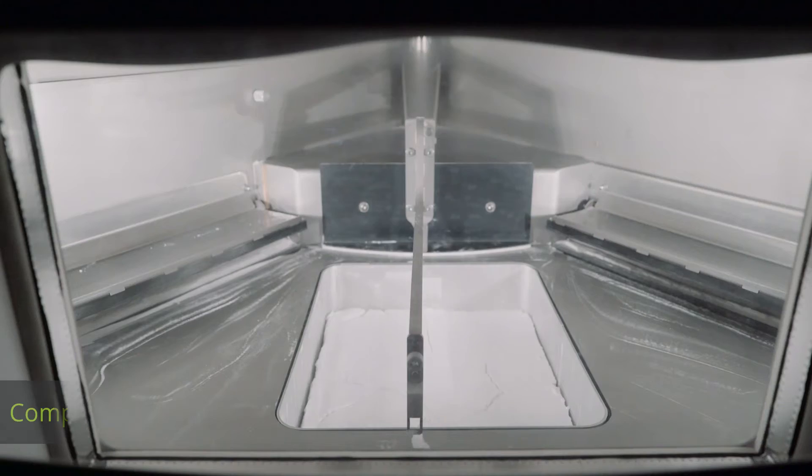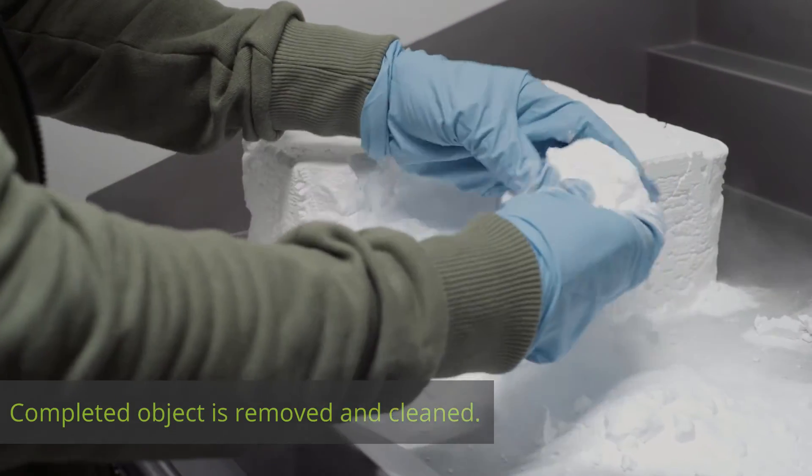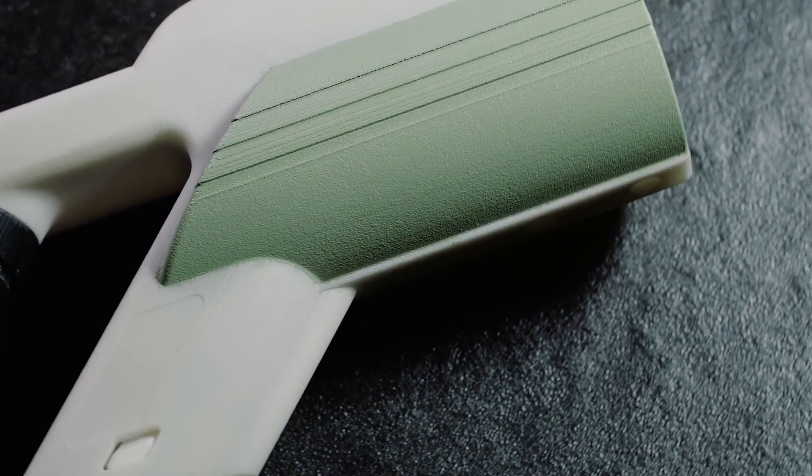After it cools off, the completed object is removed from the recyclable powder and cleaned. Of course you can order your object in various colors, which are added subsequently by dipping or painting.